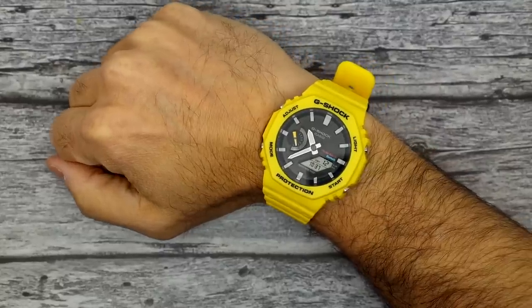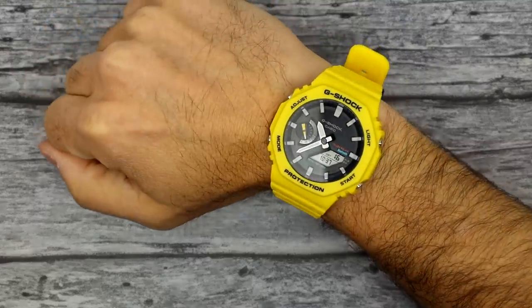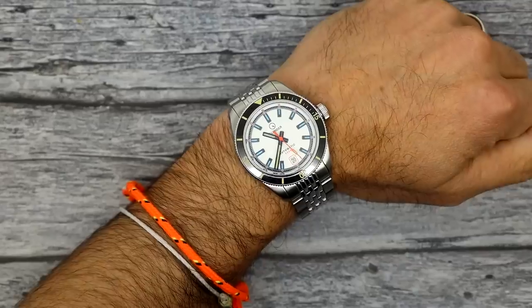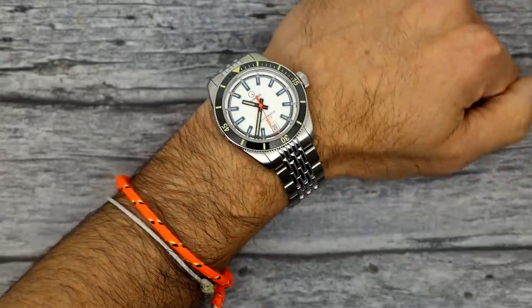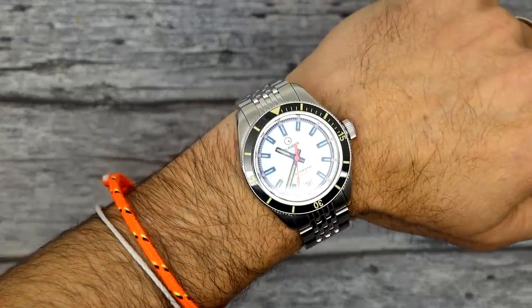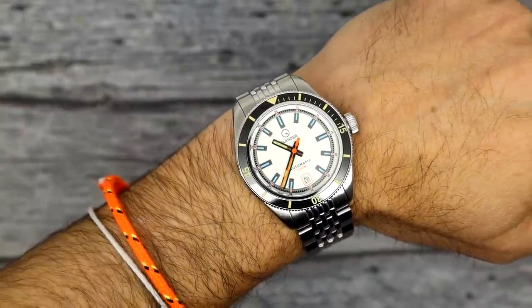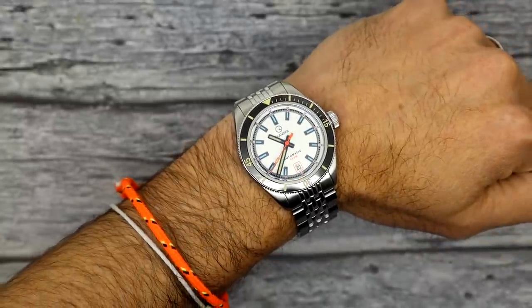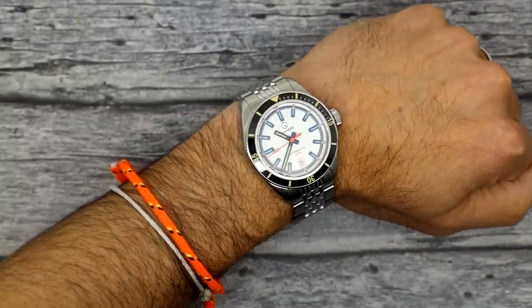For my wrist check, I am still wearing my Casio G-Shock, the Casioke as it were, that I picked up at the Wind-Up Watch Fair. And on my other wrist, the Islander Port Jefferson. This is the white dial version which has sold out, but four other colors are still available: black dial, gilt, the sun-faded orange that someone's calling salmon, a nice Caribbean green, and a dark gray.